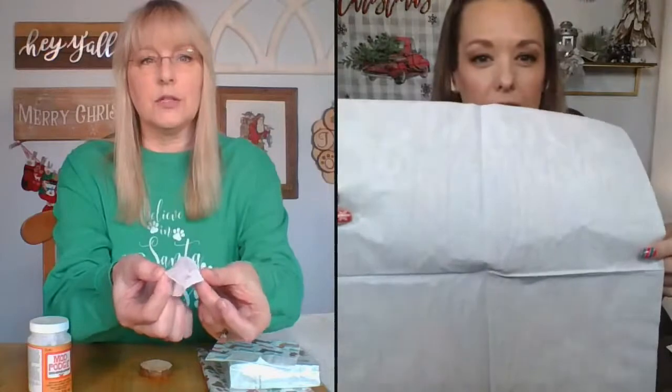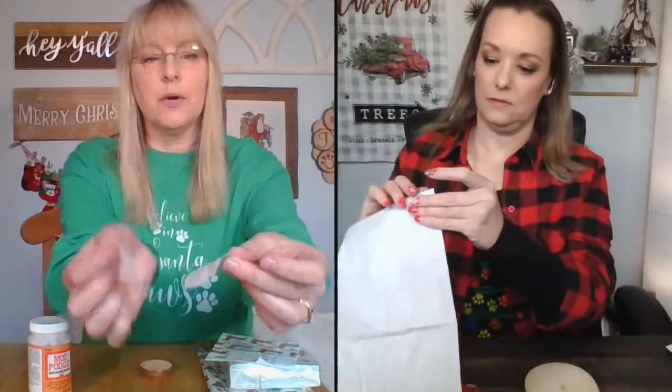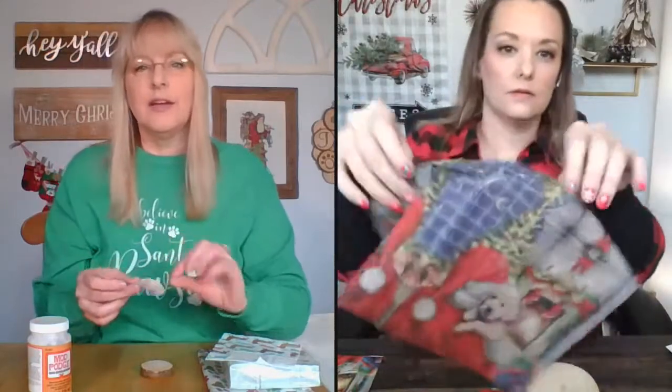Then, as Hilary said, you're going to want to pull it apart, because your napkins are usually two-ply. So we're going to pull that apart and you'll be left with just this nice little thin piece. It looks so nice when it's translucent. What's going to be great is you're going to see the wood grain coming through, which is really cool.